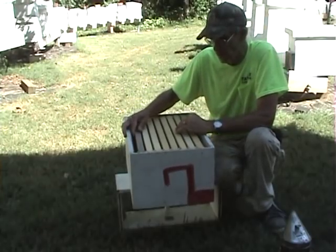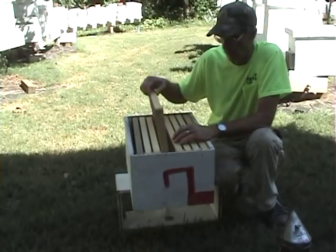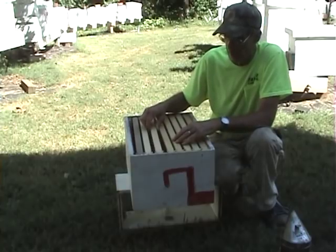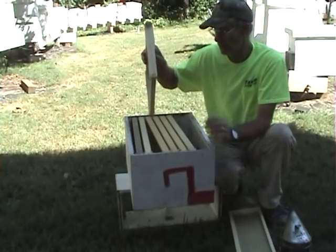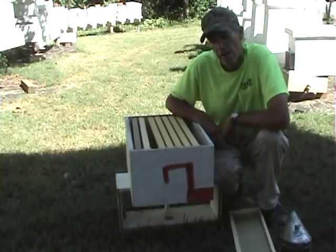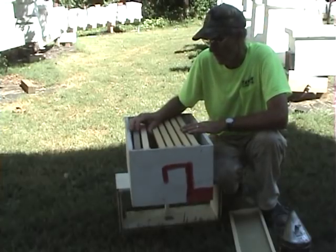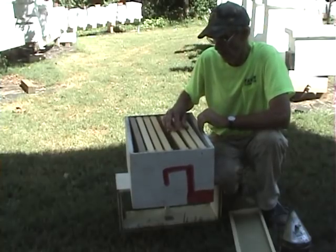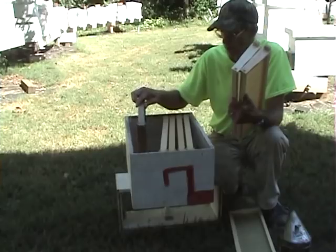In this scenario — we put a package in here, let them draw — say they draw my first frame out. That's the one they're going to draw first, right in the middle. I get to take one of the others out, so we're going to take a wax one out. I'll take another sheet of foundation and put it right here. Now the next one they're going to draw is this one right beside it — that's starter strip. They won't touch any of the others. By the time they get this whole box drawn out, I will have all the full foundation out and all starter strips.